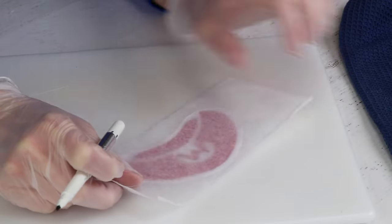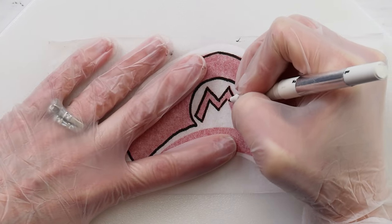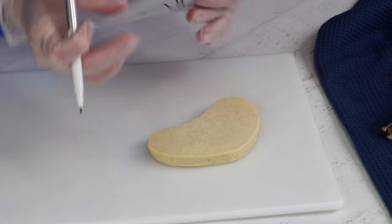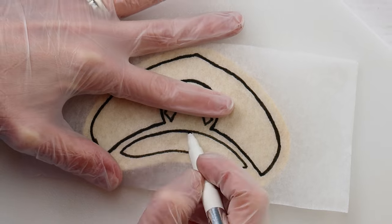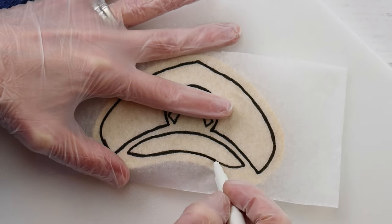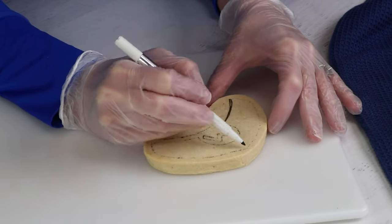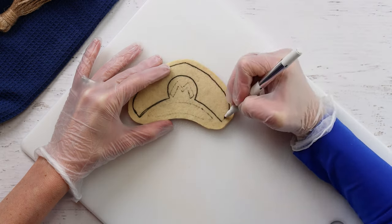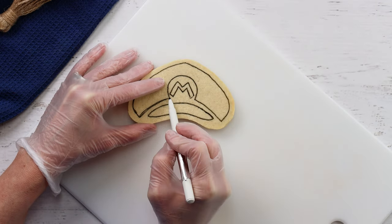To get the image onto the cookie, I'm using the tissue paper method. Using an edible marker, trace the image onto a piece of tissue paper, then flip the paper over, place it on your cookie, and retrace the design. When you lift the paper off, you can lightly see the tracing. I rarely use this technique because I have a projector to project the image on the cookie — if you are really into cookies, I really recommend getting a projector.